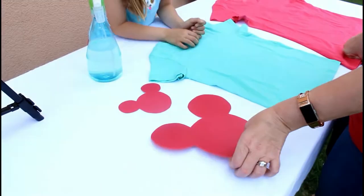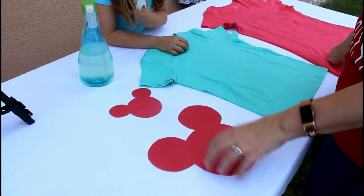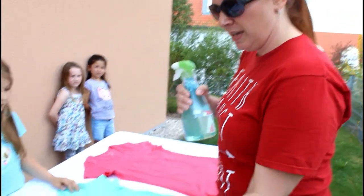I printed off a Mickey head online and then I cut it out and traced it onto cardstock, so that it wouldn't be flimsy when I spray the bleach solution on it.